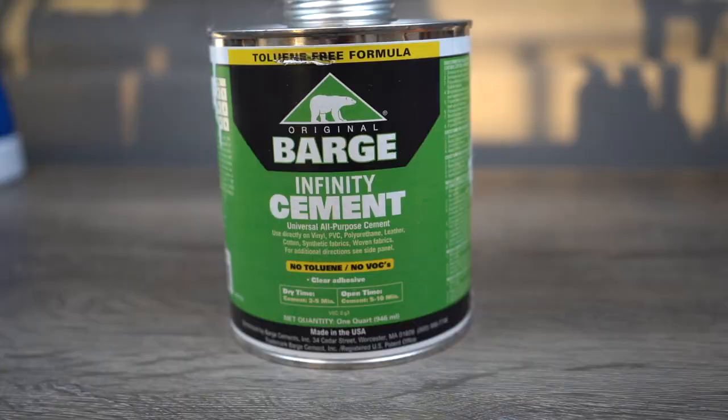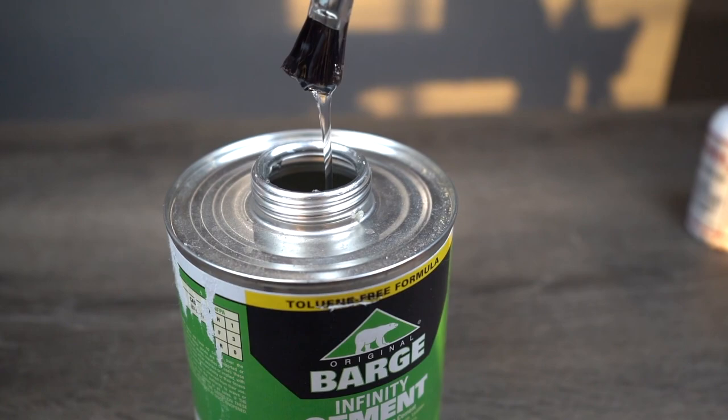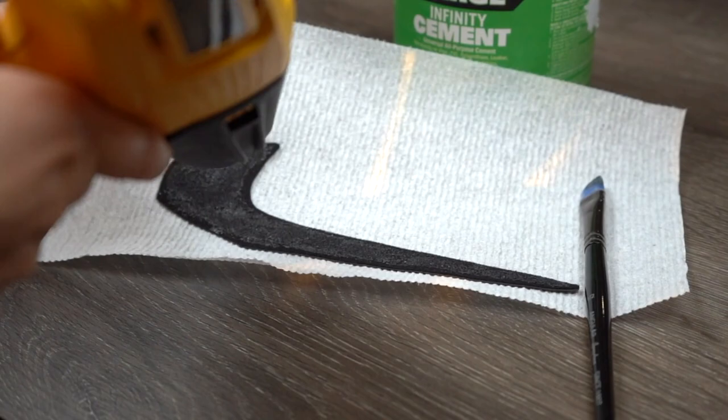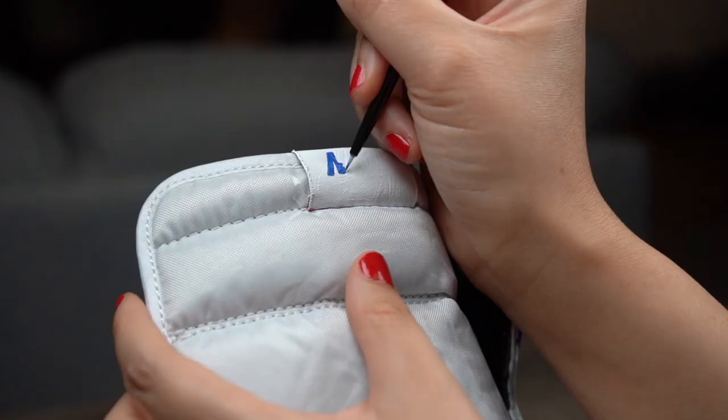Now that we have our cutout, it's time for the heavy duty stuff — old trusty Barge cement. You're gonna want to place the glue on the backing and then hold a heat gun to it until you see the glue start to bubble and get tacky. Once it's tacky, you'll be able to place it where you'd like on the shoe with a really durable stick. Bam — swoosh out of the way.